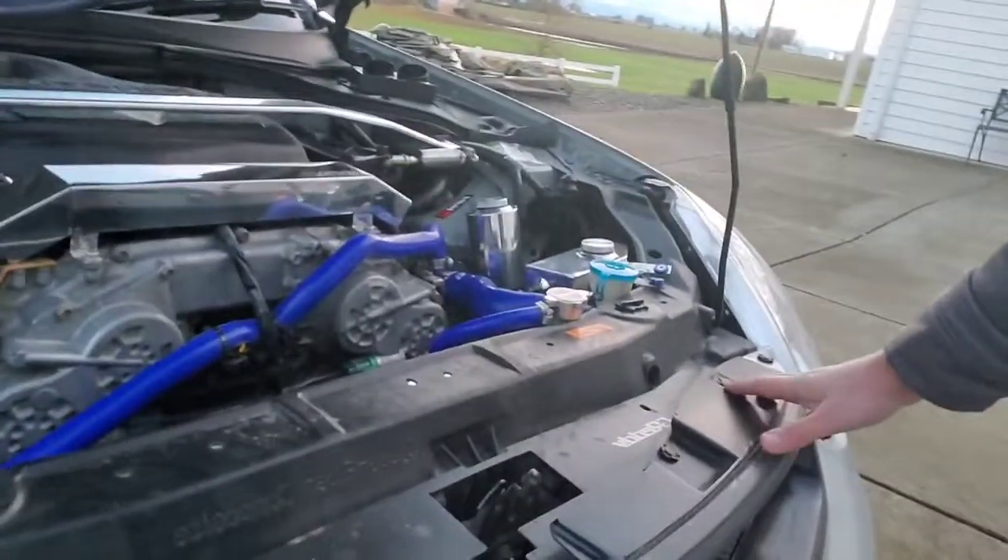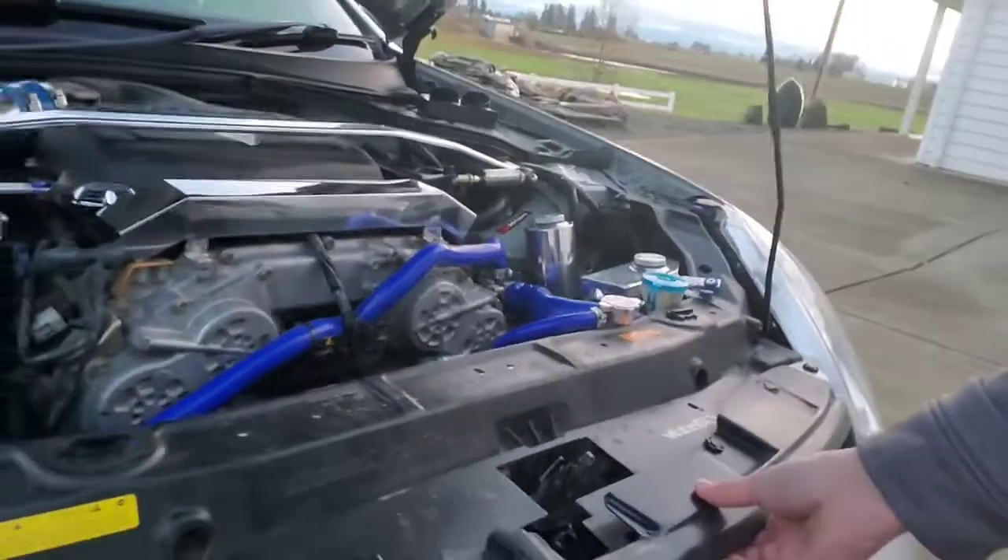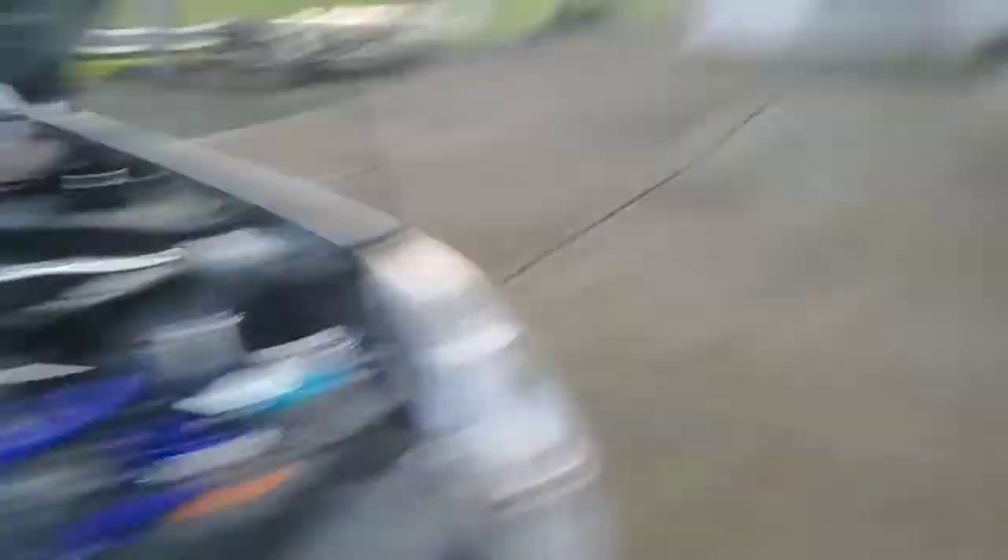It's real simple, guys. We're just going to basically pop these clips out. The grille will be undone on the top half, and then we'll pull it off. We will take it down to the shop and start the process of sanding and try to get it cleaned up and back to a nicer looking quality. Stand by for a second while I grab everything I need and we'll get that pulled off.